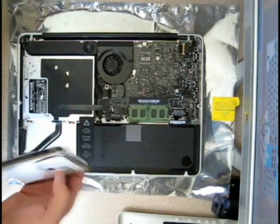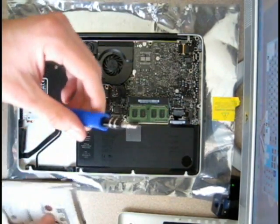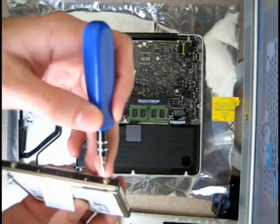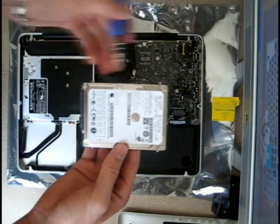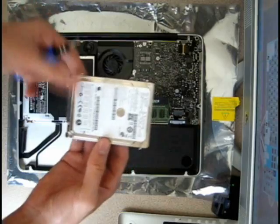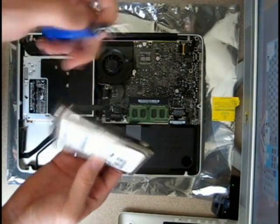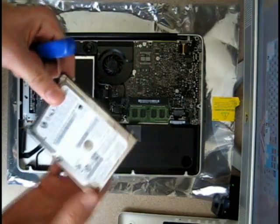The hard drive is out. Now grab your T6 Torx screwdriver. It actually has four little screws on the side of the hard drive — these are used to hold it in place. Using your T6 screwdriver, remove them and put them on the new hard drive.